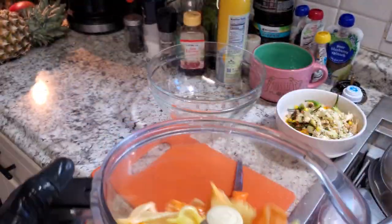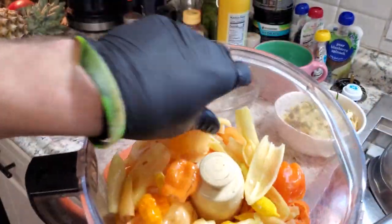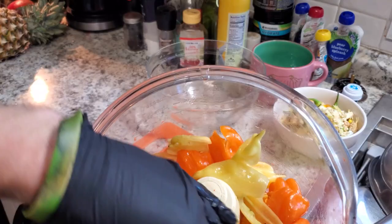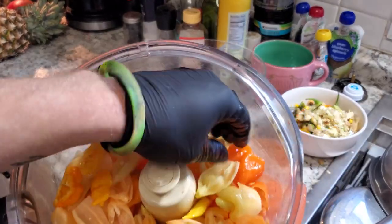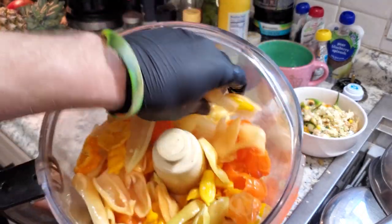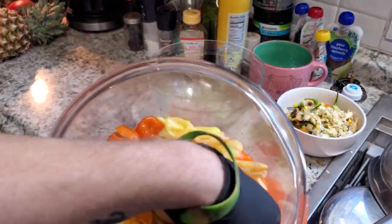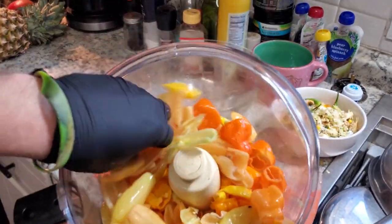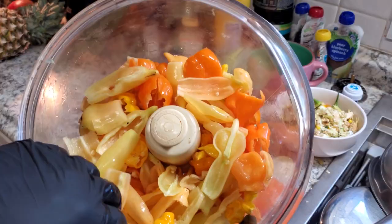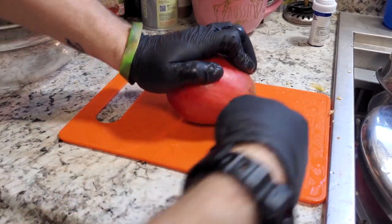We've got all the peppers cut up. I didn't weigh these, so I don't know the exact weight. I make my hot sauce by sight and taste, so I can't give you an exact recipe. But if you want to follow along and figure it out, that is totally fine — I hope you do make some and enjoy it. Now we're going to get the mango cut up.